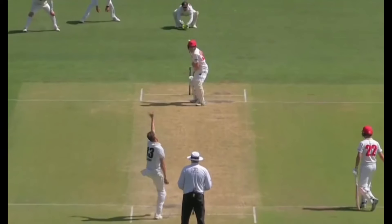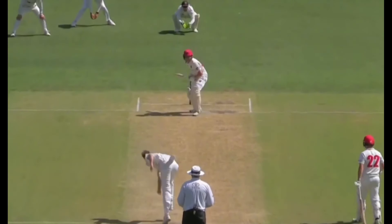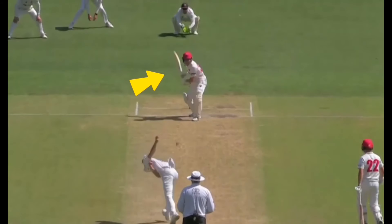As expected, like many Australian batsmen, McSweeney is a dominant player of the short ball. After his initial trigger back into the crease and as the ball pitches short, he has eyes on the length. After the ball is pitched, he has the bat in a high position ready to pull from high to low.